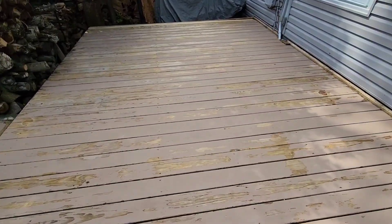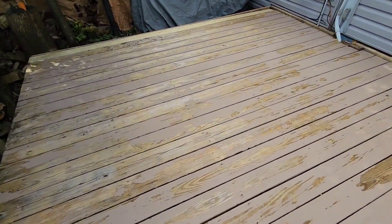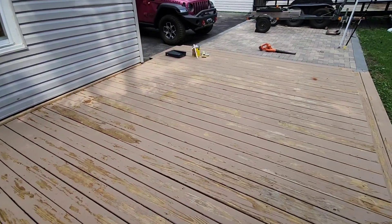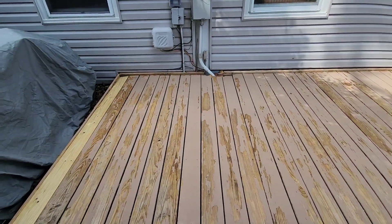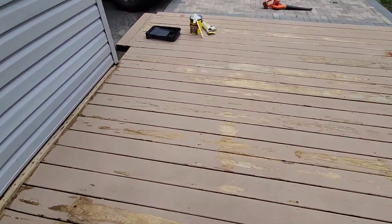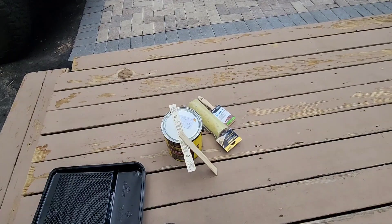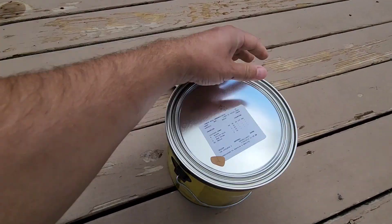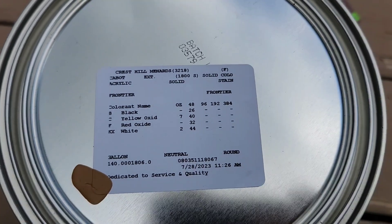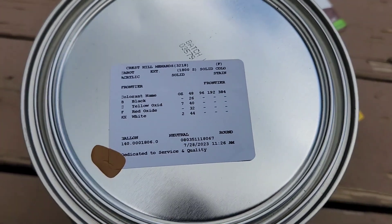It's a brand new day — going to start with cleaning the deck and then get to staining. I had Menards mix me a stain I like called Frontier, so let's see how it comes out.